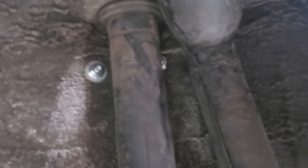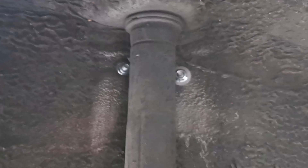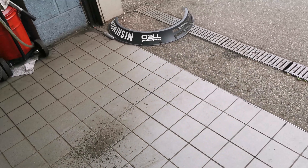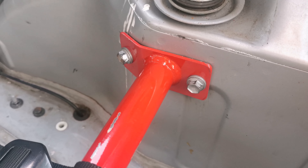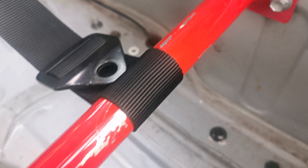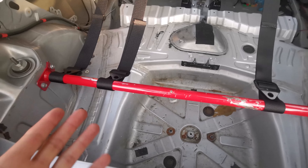Now the strut brace is in and secure properly. Looking underneath — nice and secure both sides. I couldn't get a washer in there but I don't think that'll matter too much. Same on this side as well, but it's in nice and tight. Just got to put the arches back on now and then we're done.